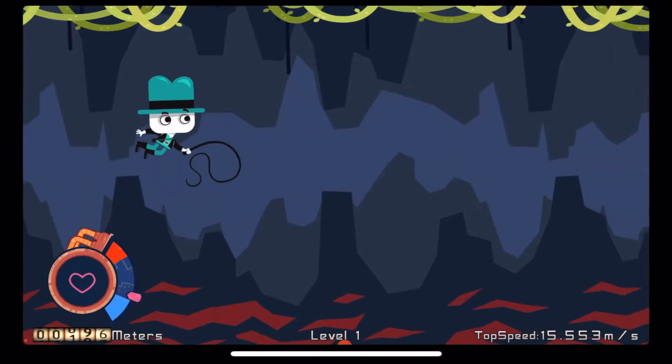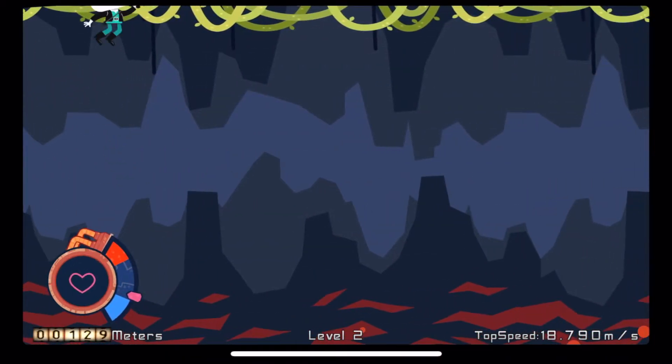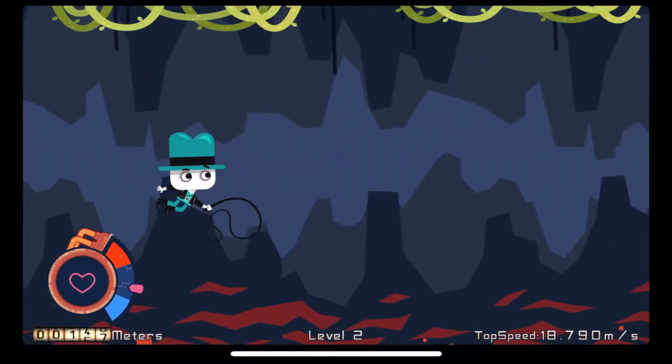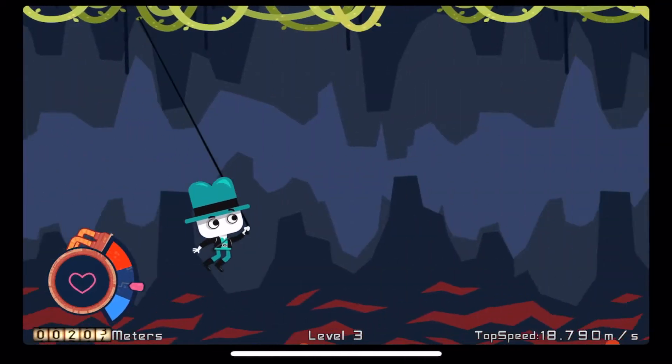To unfurl your whip and attach it to the vines above, you press and hold the screen. To release the whip from the vines, you let go of the screen. To connect to new vines, just tap it again.